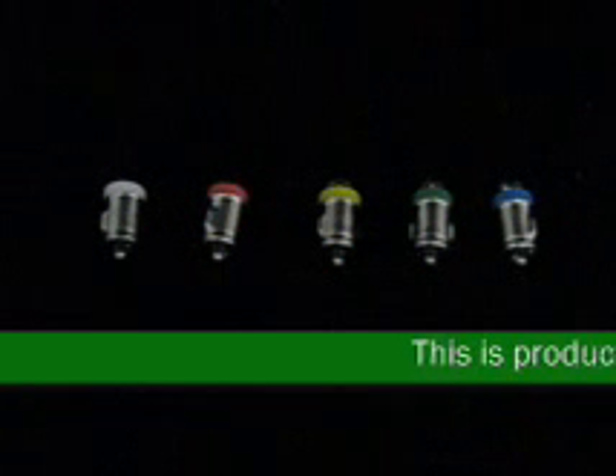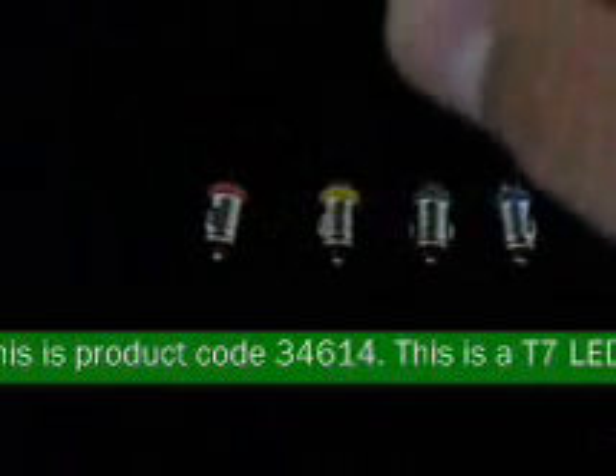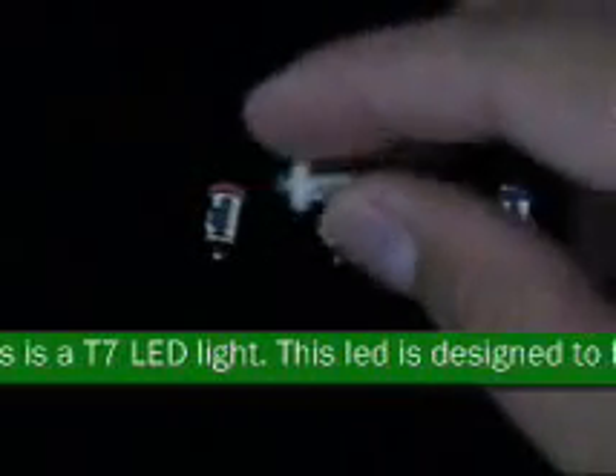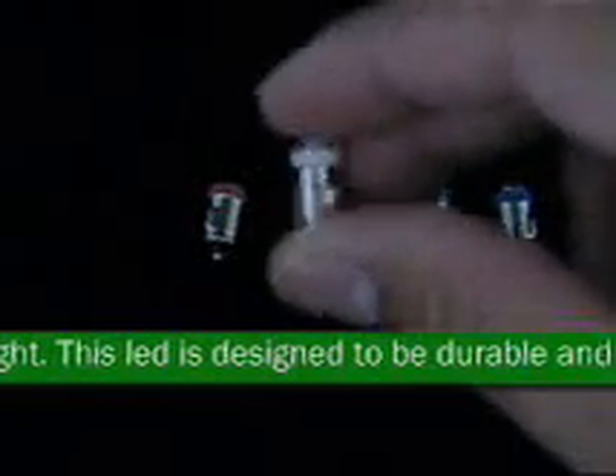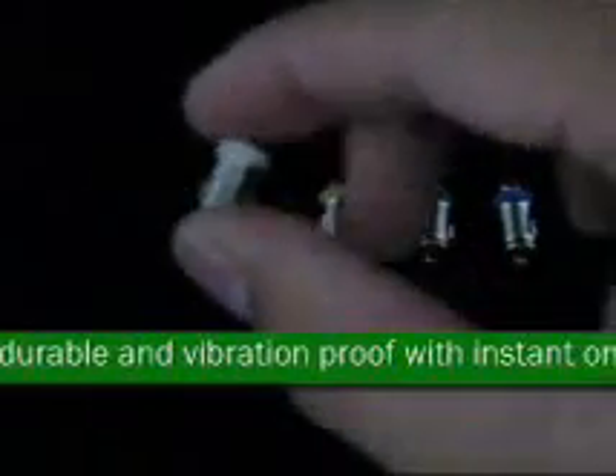This is product code 34614. This is a T7 LED light. This LED is designed to be durable and vibration proof with instant on and off. This LED is monochromatic, which means it has a pure color. This LED has a low heat generation and is virtually unbreakable.